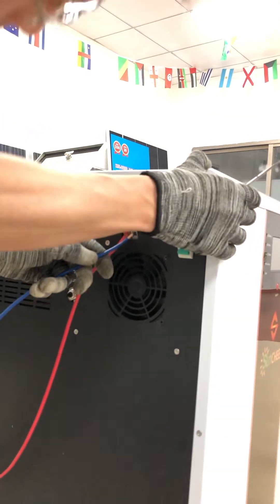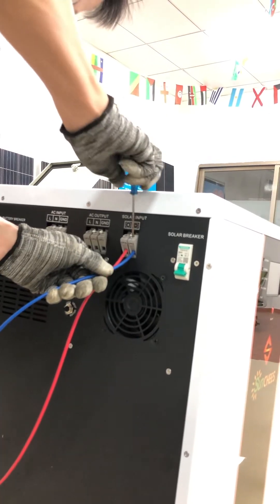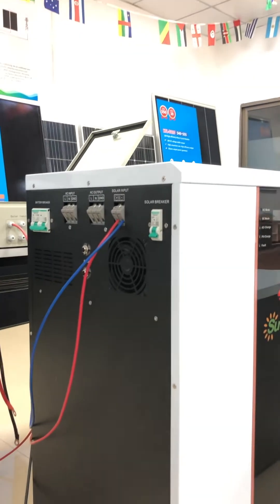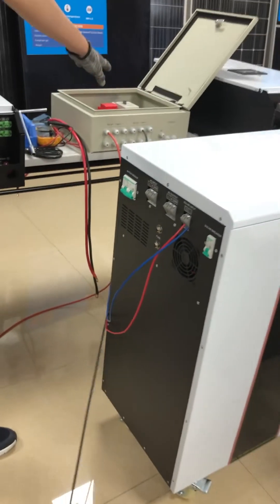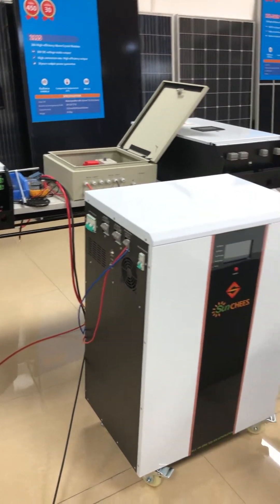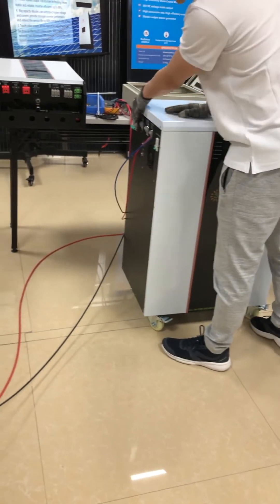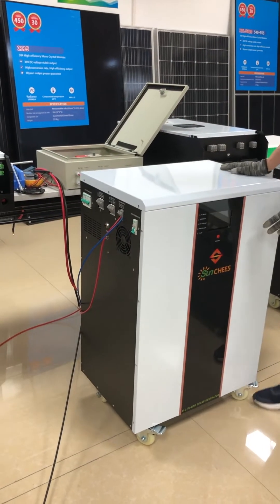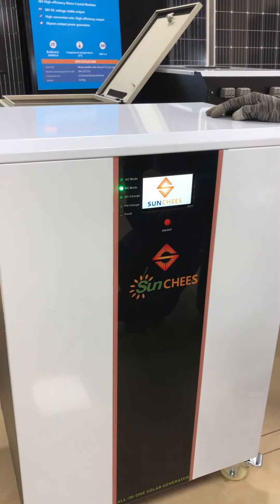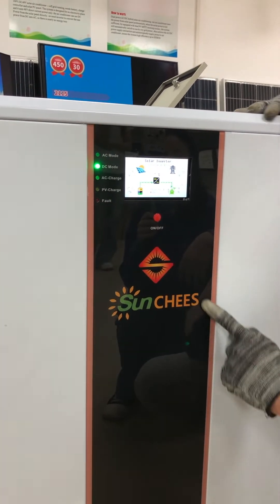Connect the solar input positive to positive and negative to negative. Now I have already finished connecting the PV combiner and our five kilowatt solar generator. Next step, I will turn on the generator to see if everything is okay. Turn on the battery breaker and then press the on/off button for three seconds.